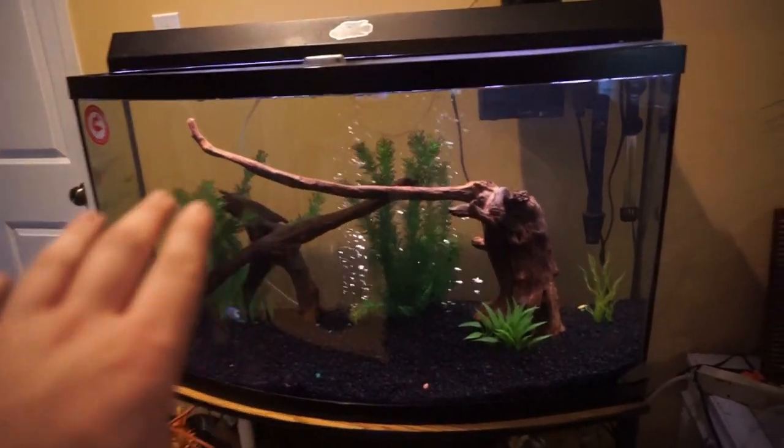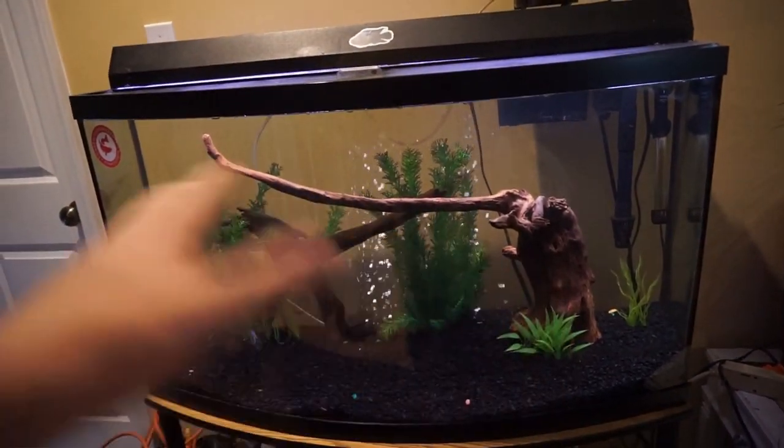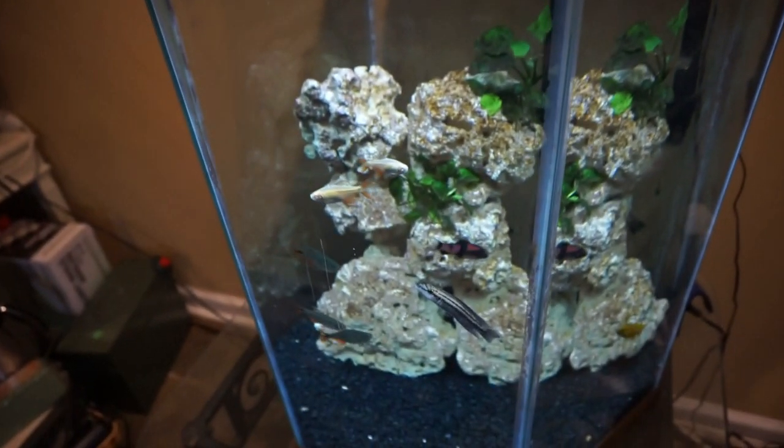They're just a menace - they want to chase stuff around - so we're going to get them all out of this tank today. They're going to have a little bit more room in the new tank so they'll definitely like that. Got my net and my zip-lock bag, so we're going to go ahead and get these guys out of here.